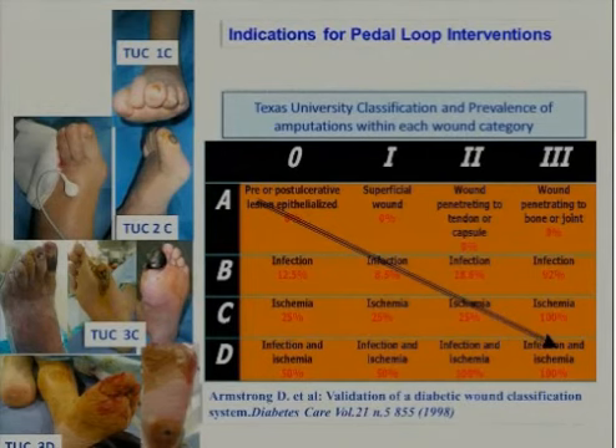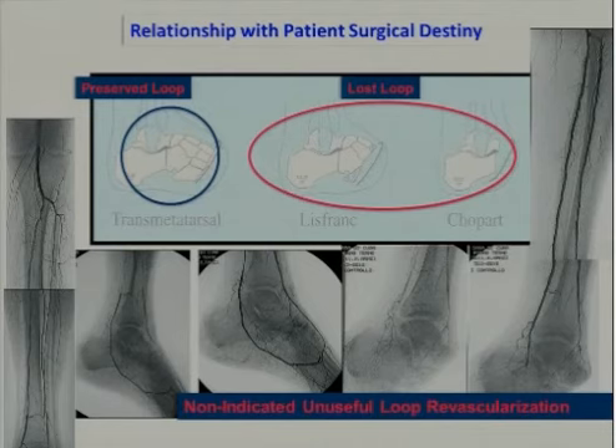But we have to think when to use these techniques. The indications, I think, are the most important topic. The ulcerations in the feet are not all the same. So we have to look at the foot and check the clinical situation of the patient. As we can see in the Texas University classification, when we have ischemia and infection, the possibility to have a major amputation is very high. So in all those cases, we have to use all the techniques we have in our pocket to obtain revascularization. And then we have to communicate with our surgeon about the clinical destiny of the patient.